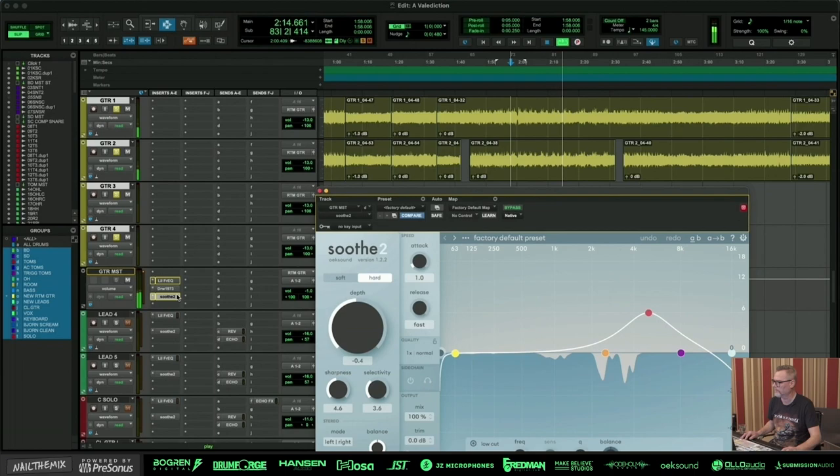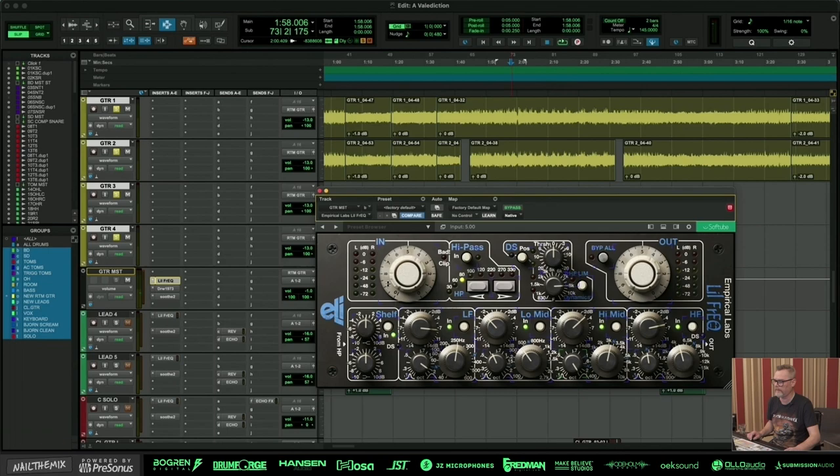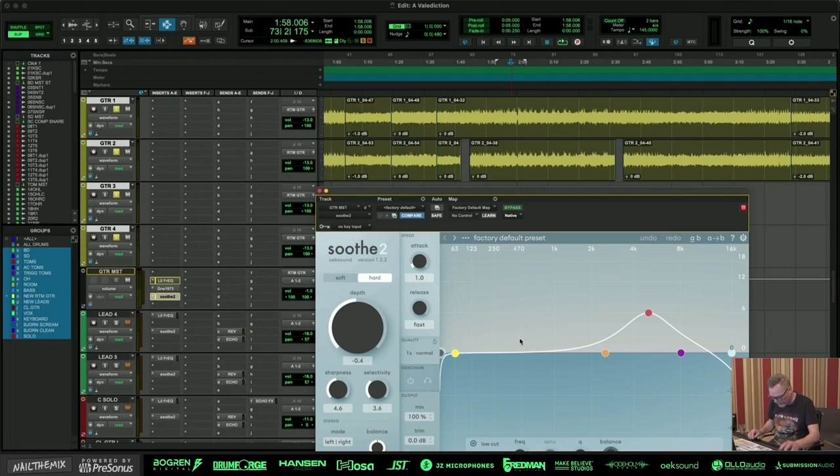So I'm kind of compensating, because you get pretty nasty midrange when you push like this. That's where the sooth steps in and takes away a little bit of what I added — it's kind of multiband compression again. I normally have a different approach to guitars, but this time I tried a different approach on the whole mix actually.